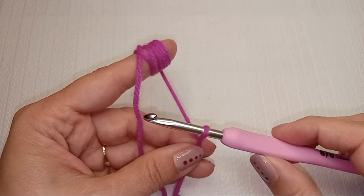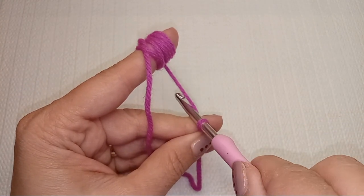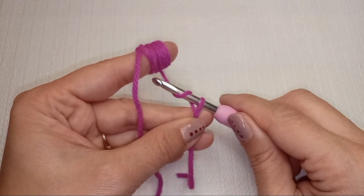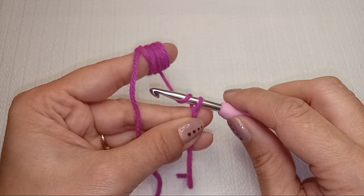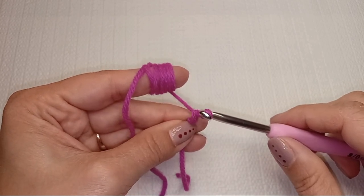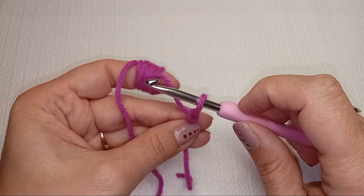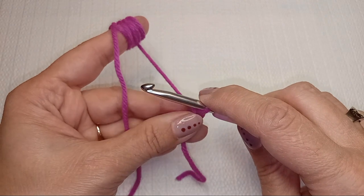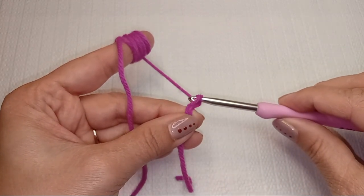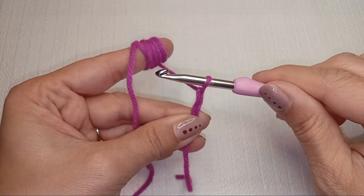Your first hook position is pointing towards the ceiling — that's how you grab the yarn from under. When you're ready to pull your new loop, twist your crochet hook down so it faces the table or ground, and pull through that loop on your hook. Then twist your hook back up to face the ceiling, returning to your starting position. Let go of the yarn from your finger, grab from under the yarn again, twist down, pull through the loop, and bring your hook back to the first position.